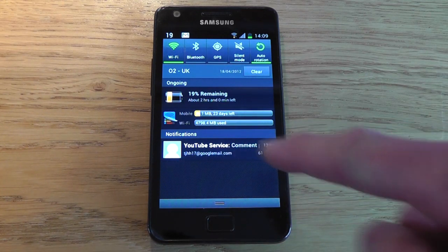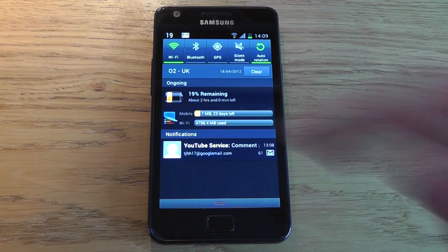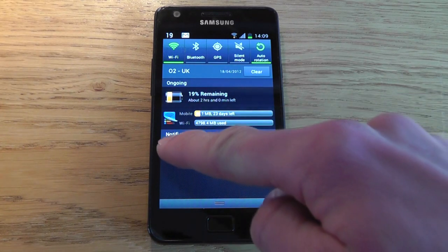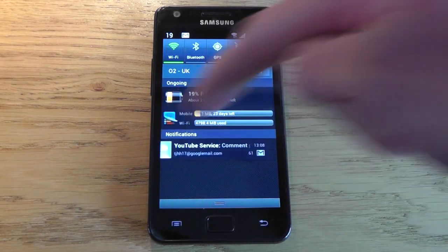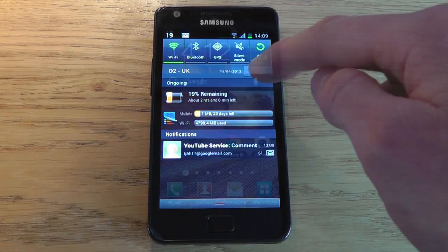In the notification center, you'll notice you get a little bit more detail in the description with the Gmail app. They've also introduced a new feature where you can swipe left or right to close individual notifications. This is handy — you no longer have to clear all your notifications at once; you can close them individually.